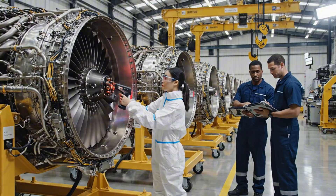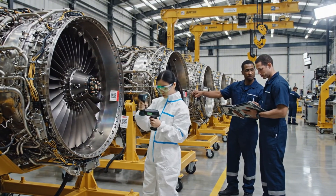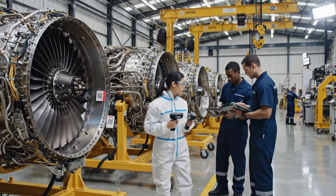This weld looks incomplete. It's within the acceptance criteria, but let's get a second opinion. I'll flag it in the system.